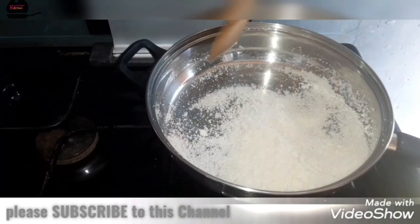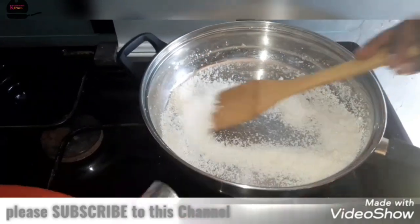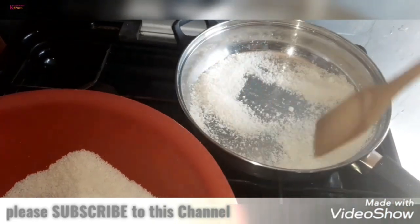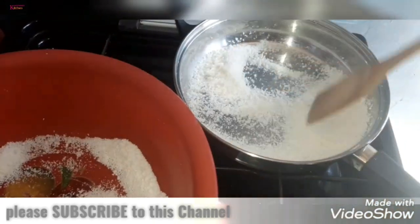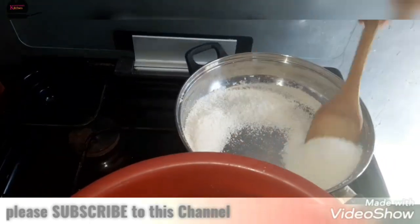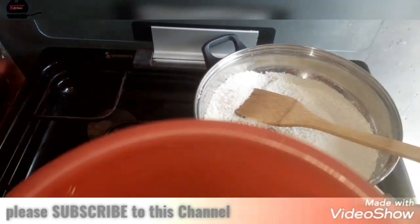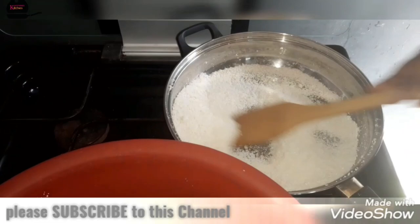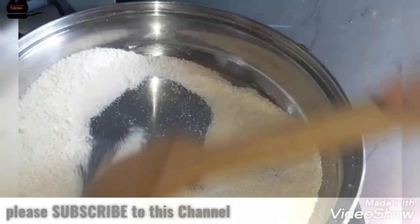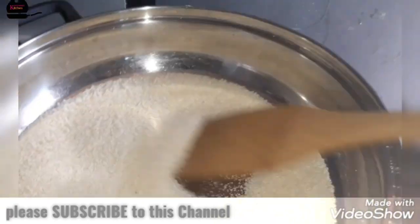If you add more at a time, your garri will turn into something else — if you don't take care, it will turn like eba, which is garri mixed with hot water. We don't want that; we want it very smooth like the garri we buy from the store. So just add it little by little as I'm doing here. My garri is already done and it looks good, just like the one you buy from outside.